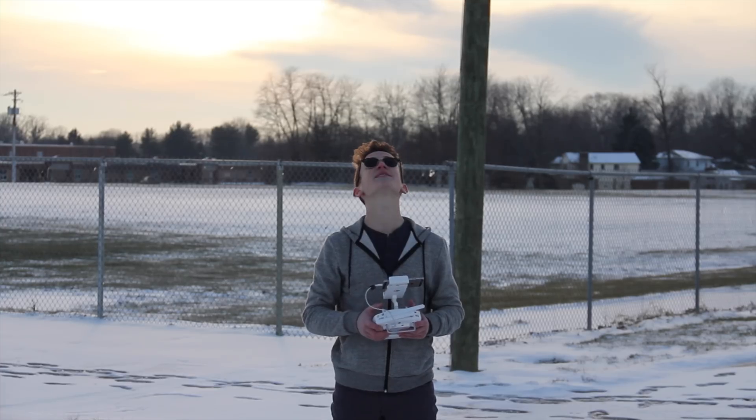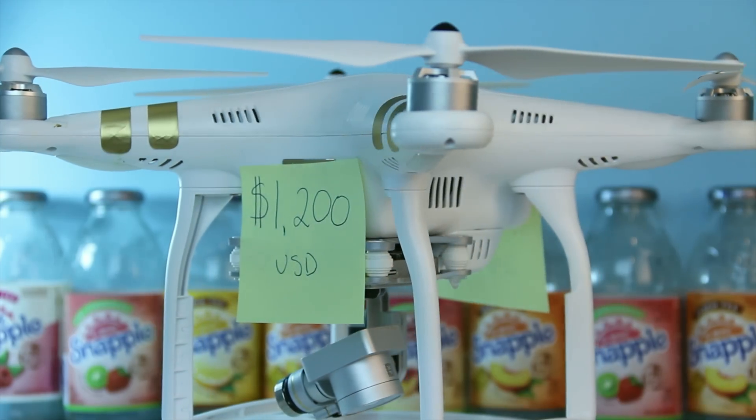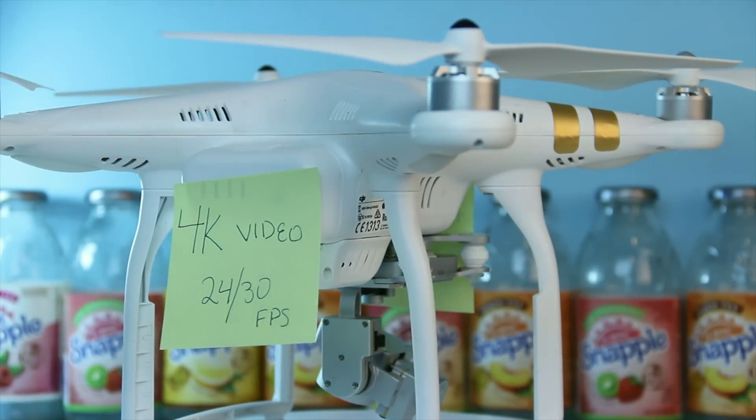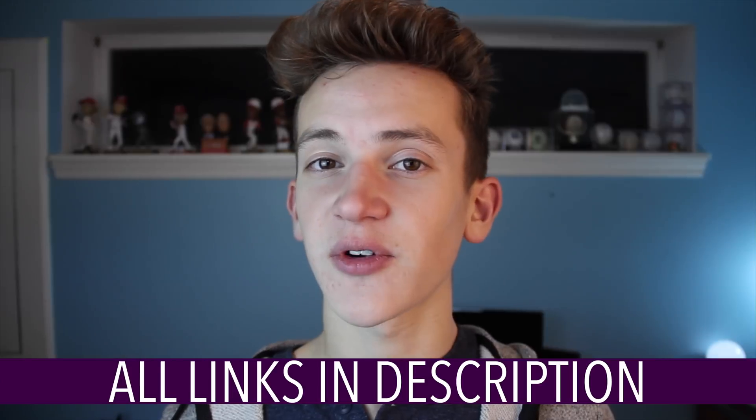This is the DJI Phantom 3 Professional Drone. Getting technical, it is a quadcopter as it has four arms. It runs for nearly $1,200 in the US, which includes 4K video at 24 or 30 frames per second. If you want to step down to the advanced model with 1080p video, that's $800. And then even further down to the standard model, that's $500.